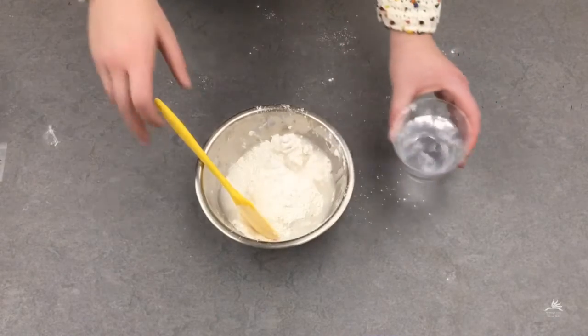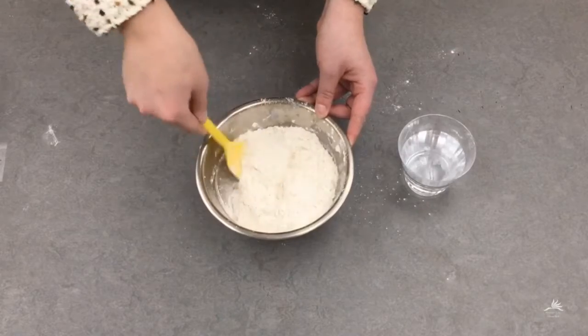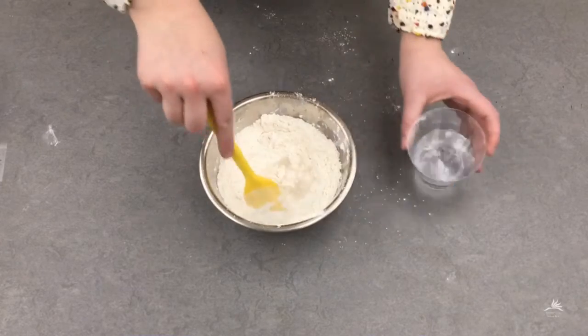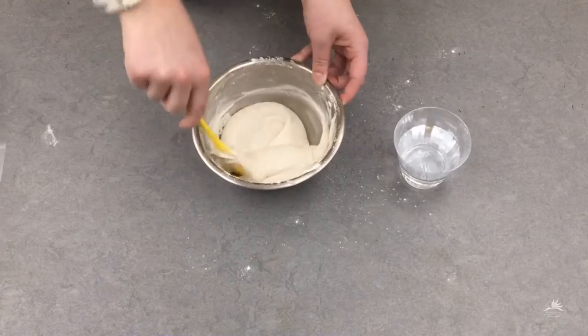Now we're going to add water. Just add a little bit at a time and mix it in thoroughly before adding more. You're going to want to get the consistency of pancake batter — slightly runny but not drippy. Yeah, that looks pretty good.